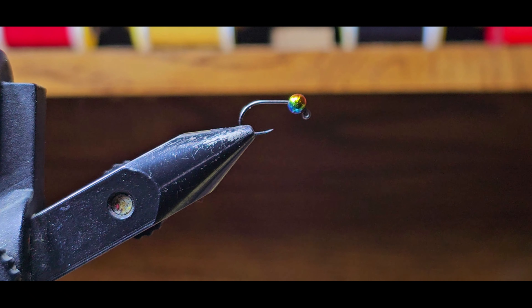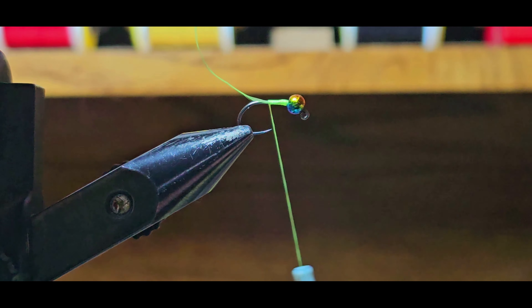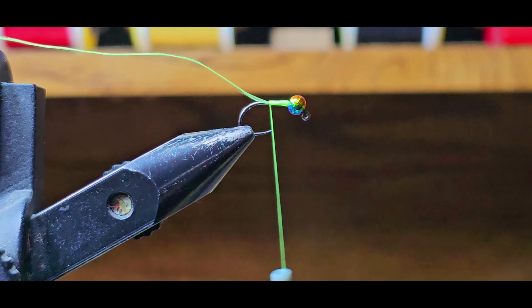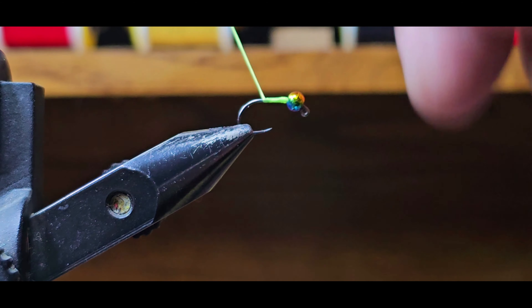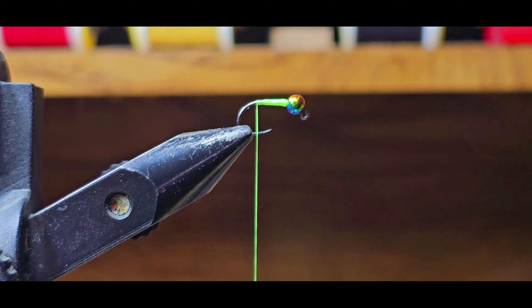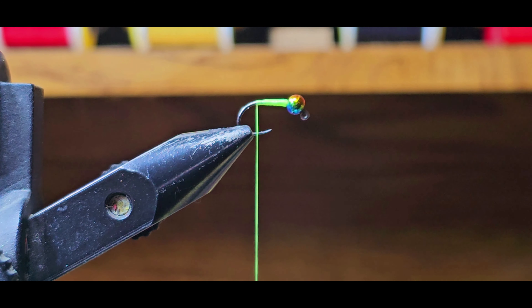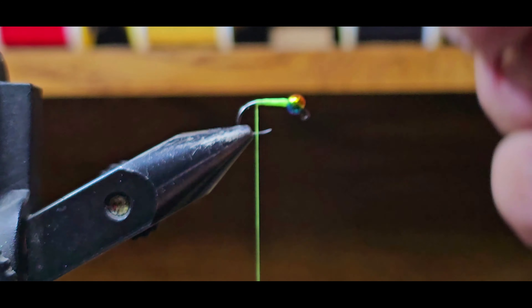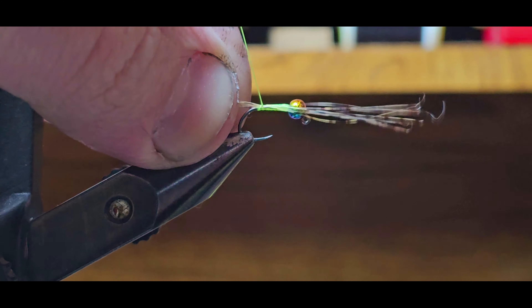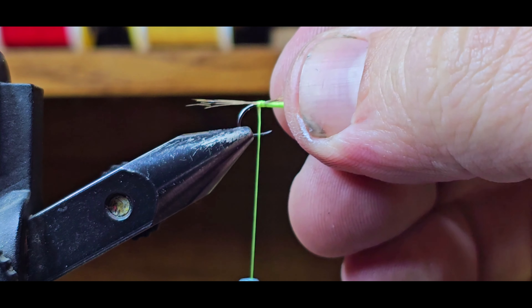To start this fly off, just go ahead and lay a thread base, build it up behind that bead so the bead doesn't slide around on you. Then grab some cog nailion, line the tips up, get a measurement, and go ahead and tie them in on top of the hook shank.